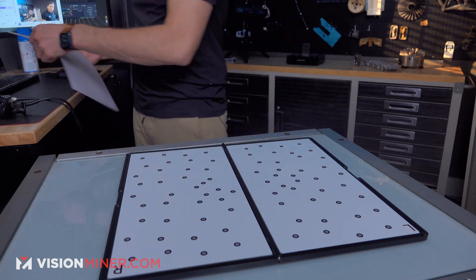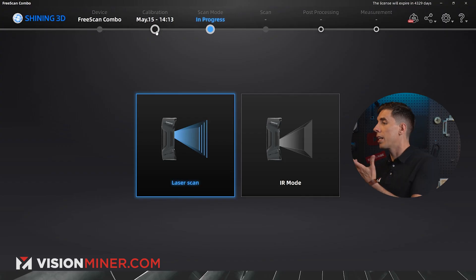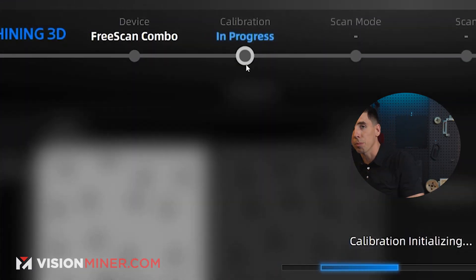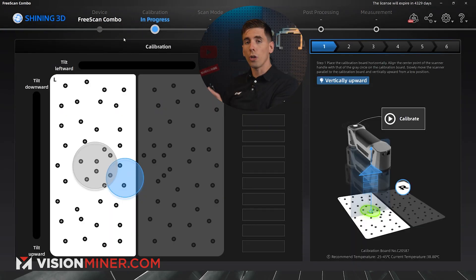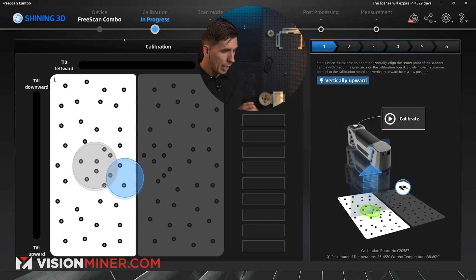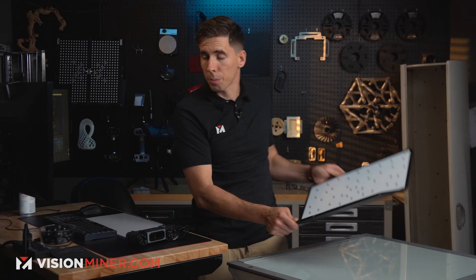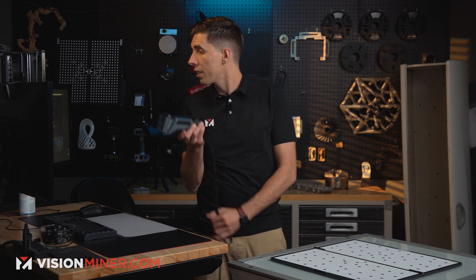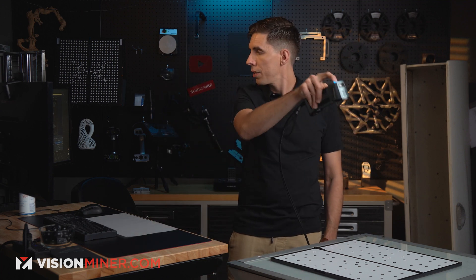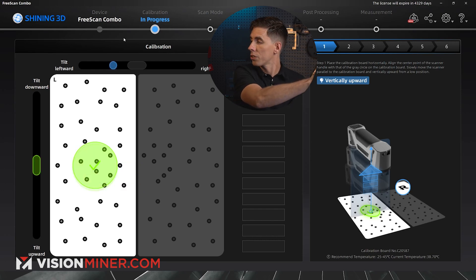It's a little bit different of a process. I'm going to open up the software right here, go to calibration, let it initialize, and then it shows me the actual calibration board. It's got an L and an R in the top left and top right, so I'm going to place those at the top. Then I'll take the scanner, press the button to calibrate, and hold it on the left side just like it shows me.